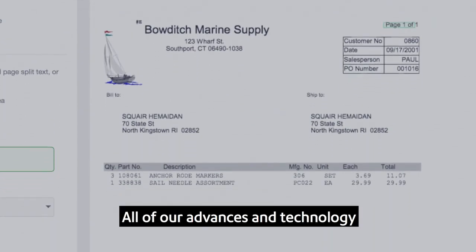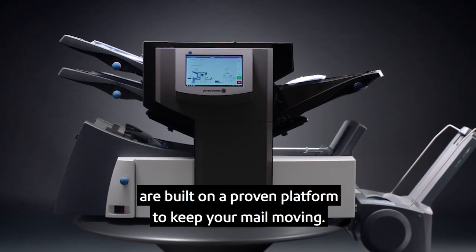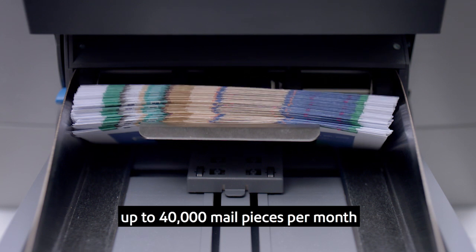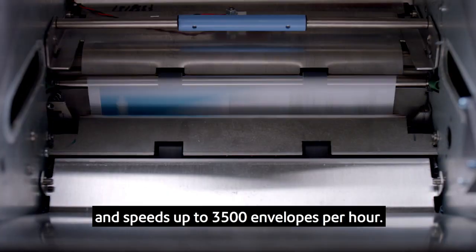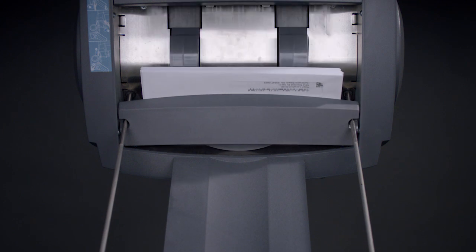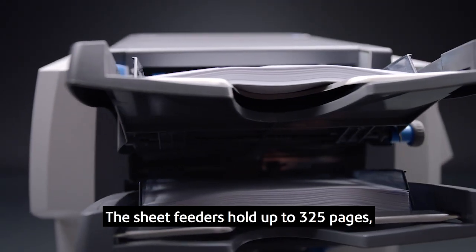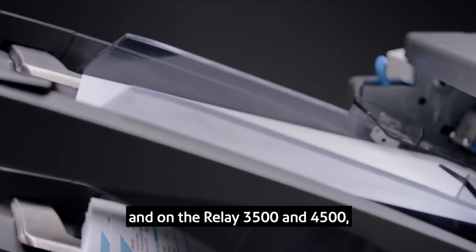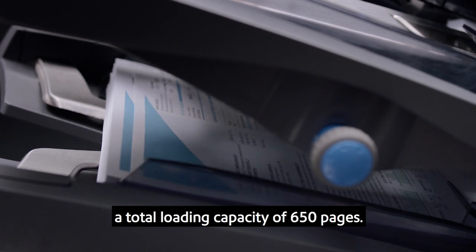All of our advances in technology are built on a proven platform to keep your mail moving. The reliable chassis can handle monthly volumes up to 40,000 mail pieces per month and speeds up to 3,500 envelopes per hour. The sheet feeders hold up to 325 pages, and on the Relay 3500 and 4500, the feeders can be linked to give you a total loading capacity of 650 pages.